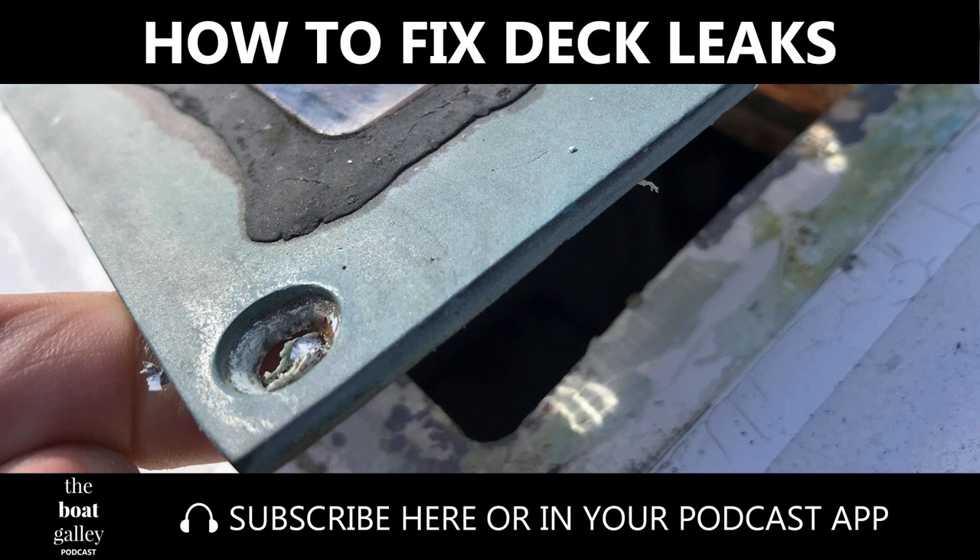Then you're going to put the deck fitting — whatever it is — right down into the sealant. You're going to fit it in the right spot. Once you pull the paper off the top of the butyl tape and press the fitting down into it, it will be pretty hard to move. You're not going to want to pick it up and put it back down, so you want to be pretty careful when you're placing it back onto the deck.